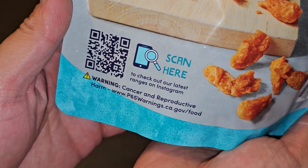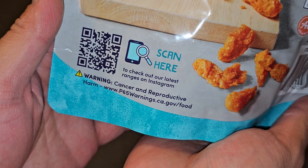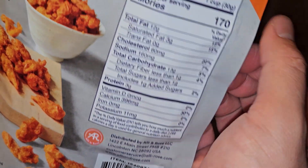There's a QR code so you can see the latest ranges on Instagram — I don't know what that means. And there's a cancer warning for California. UPC code here.